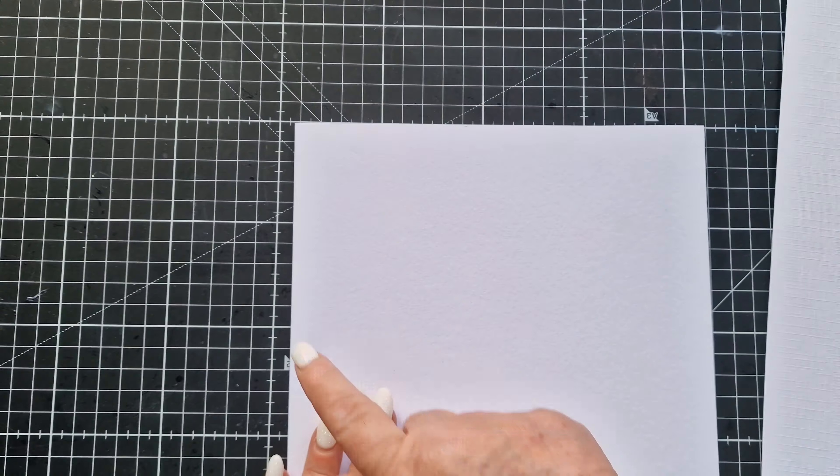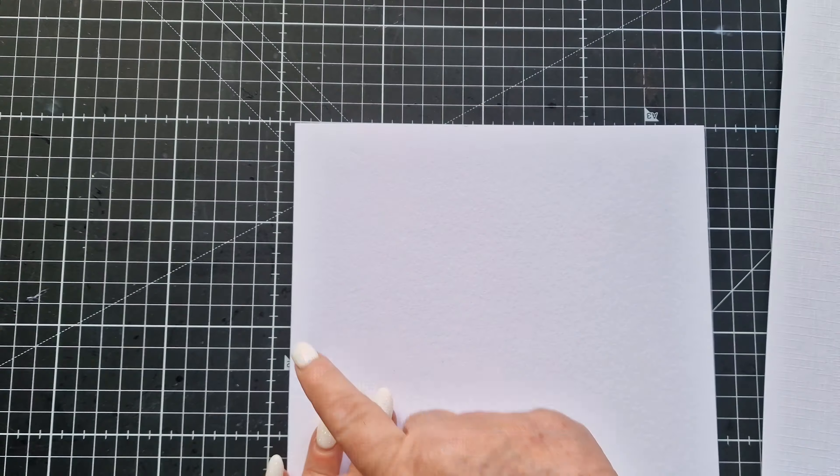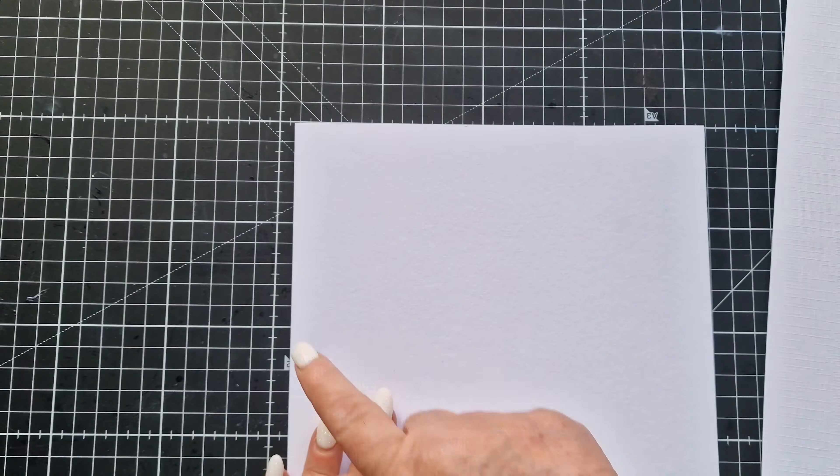So there we are — thankfully the little 'i' is part of that. That's a nice colour combination. I could come in and add a bit more if I wanted, but I think that looks quite pretty.